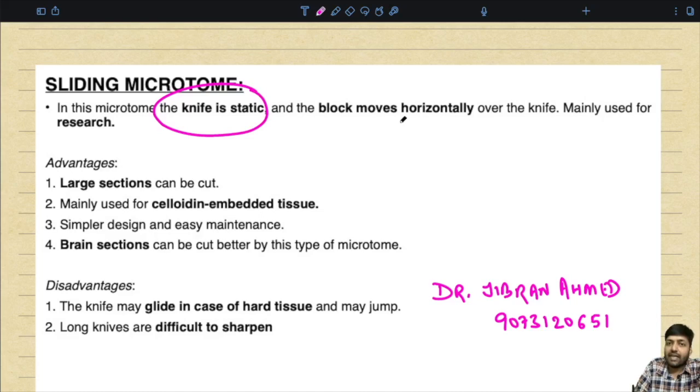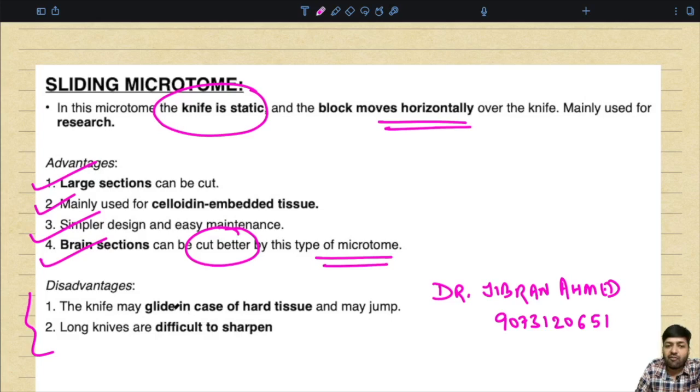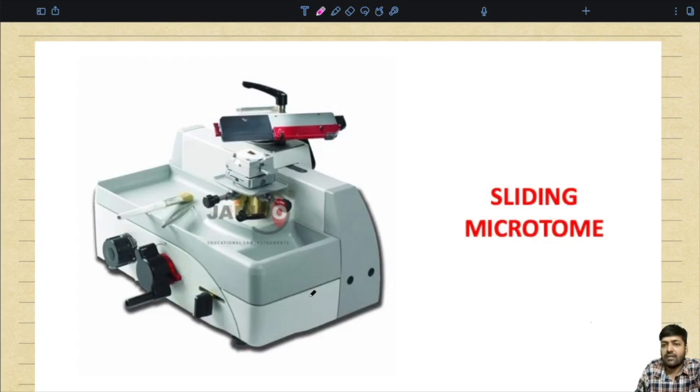The sliding microtome has a static knife and the block moves horizontally over it. It is mainly used for research purposes. Large sections can be cut and it is mainly used for celloidin-embedded tissue. Advantages: simpler design, easy maintenance, and brain sections can be cut better by this type. Disadvantages: the knife may glide on hard tissue and long knives are difficult to sharpen.